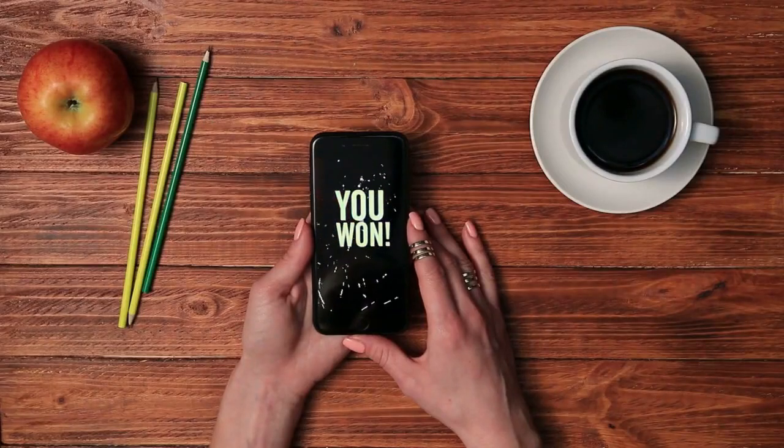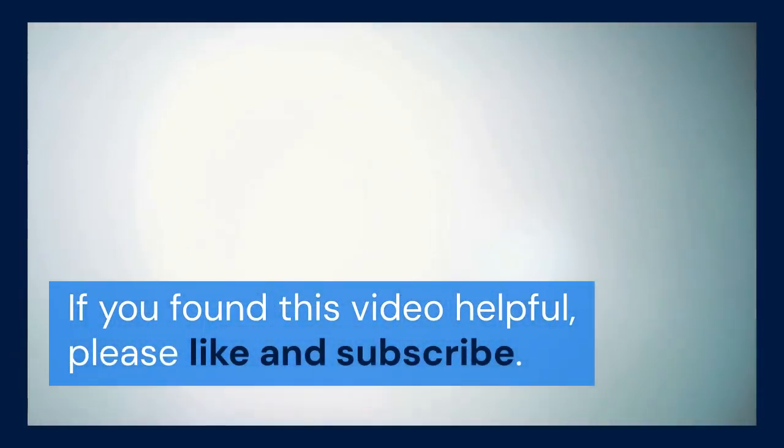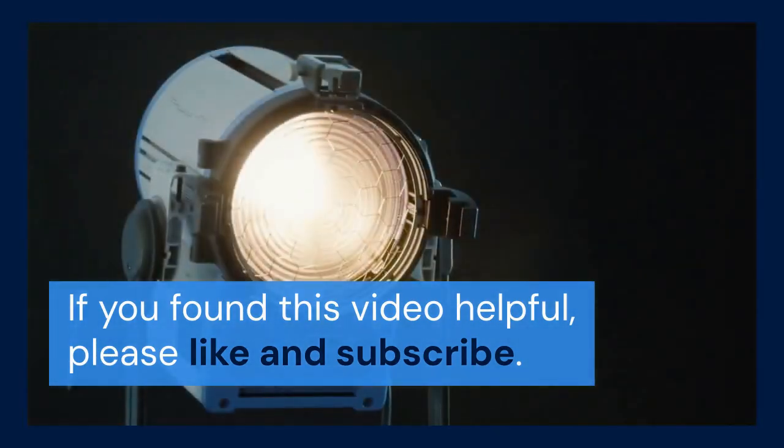Thank you for watching. If you found this video helpful, please like and subscribe. Consider supporting the channel through likes, comments, and shares. We appreciate your support.